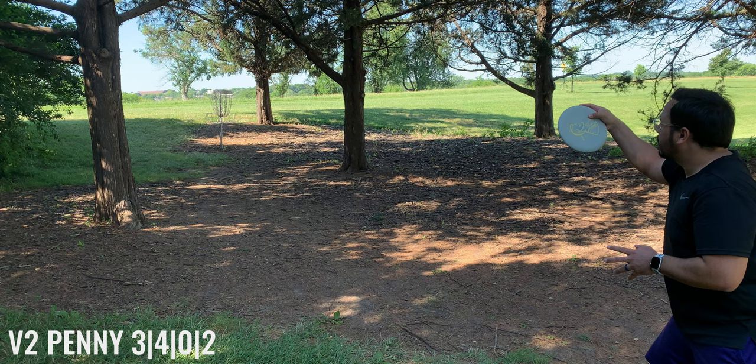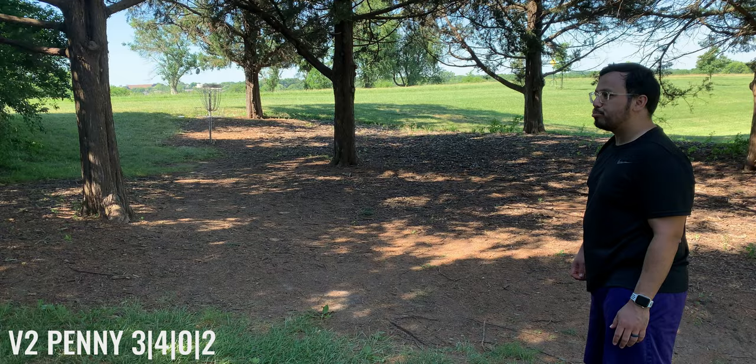That was awful. Not that I should have made that 40-45 foot putt, but I didn't even give it a good bid. And I shouldn't have even been there in the first place — I should have just had a better upshot. Should have been a three.